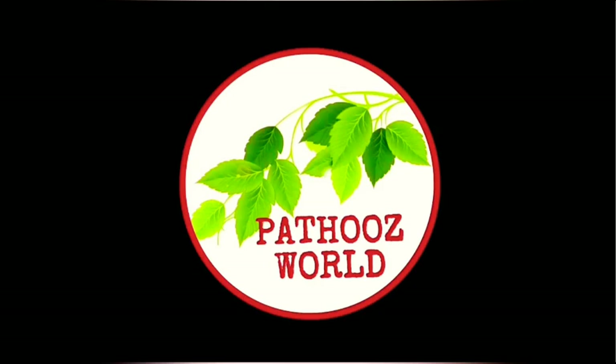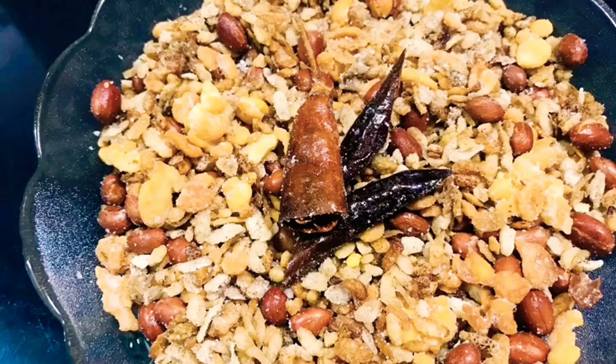Hello everyone, welcome to Patthuswate. Now I'm going to add an avile mixture here. It's very easy, but I'll try a little bit. Let's try a little bit.